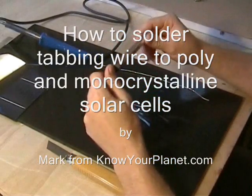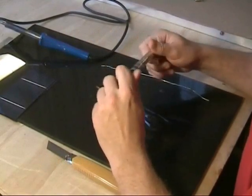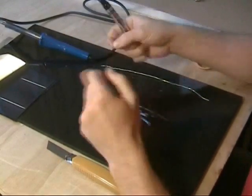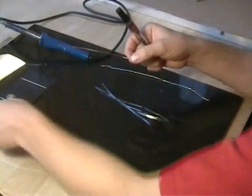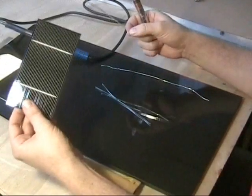Today we're going to talk about soldering, and this is some of the equipment you need to solder the tabbing wire onto a solar cell — for example, this polycrystalline 3x6 here.